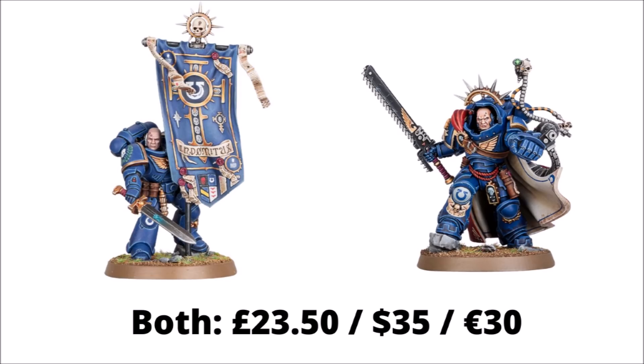They've already shown these off a few weeks back. They're characters that come from the Dark Imperium box set, but were never available on their own, so it's handy to have them as an option since they do appear in the Space Marine Codex. From the prices released this week, it appears they'll both be £23.50, $35, or €30 — in line with what you might expect for new character sculpts.